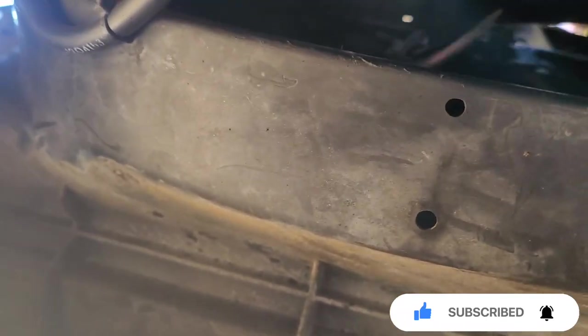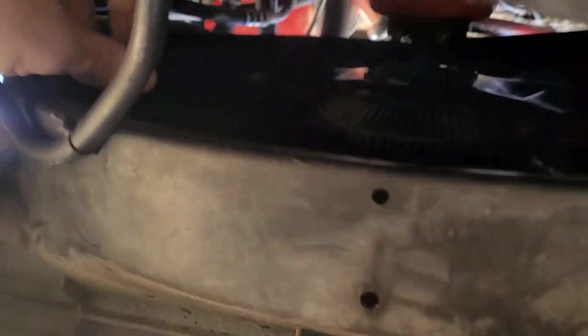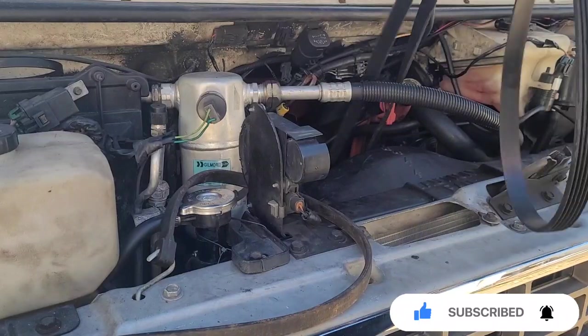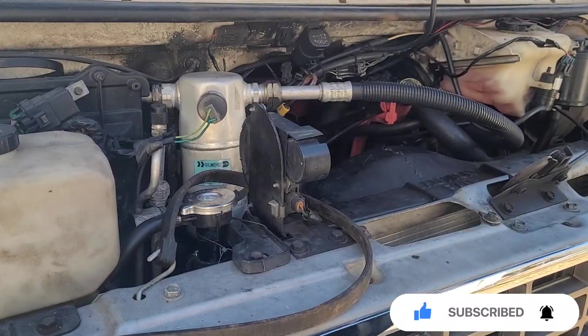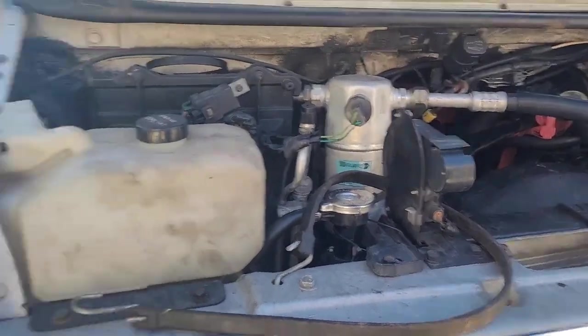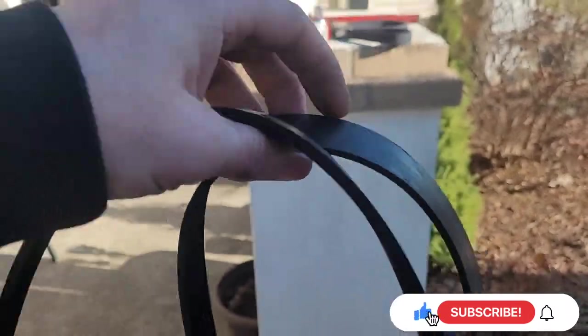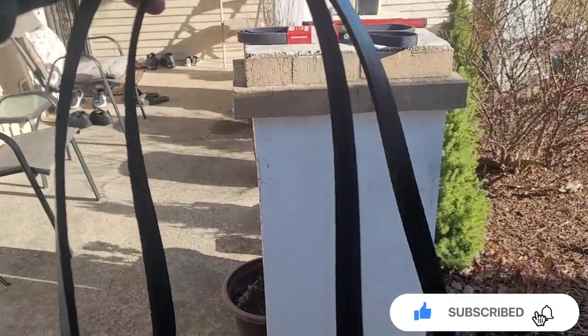So this belt needs to go through the fan — through the fan. You gotta get it around the fan to pull it out. There's the old one. I said I could have still used it — I'm gonna keep it just in case.